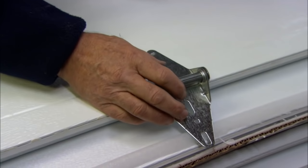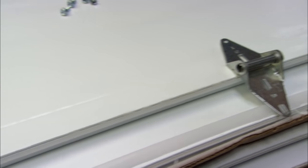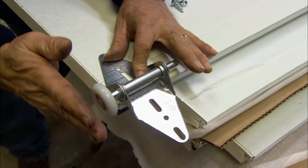This is the bottom panel. To get started, I want to install hinges in the middle of each section. This will allow the door to turn in the track. On the end of the door, a hinge goes at each section, and then we drop this roller into that to keep the door in the track.